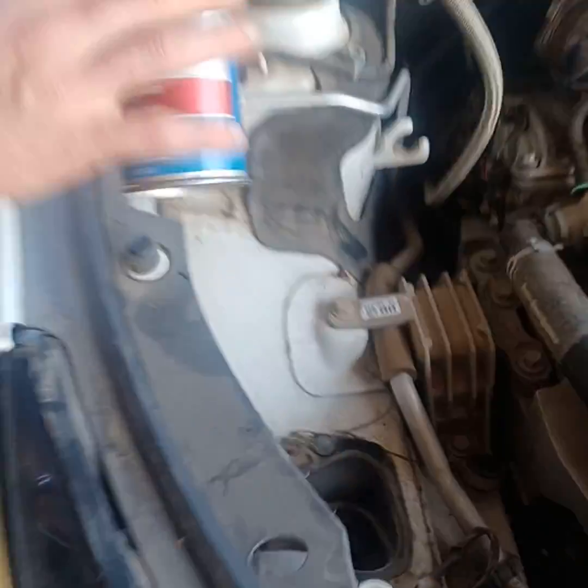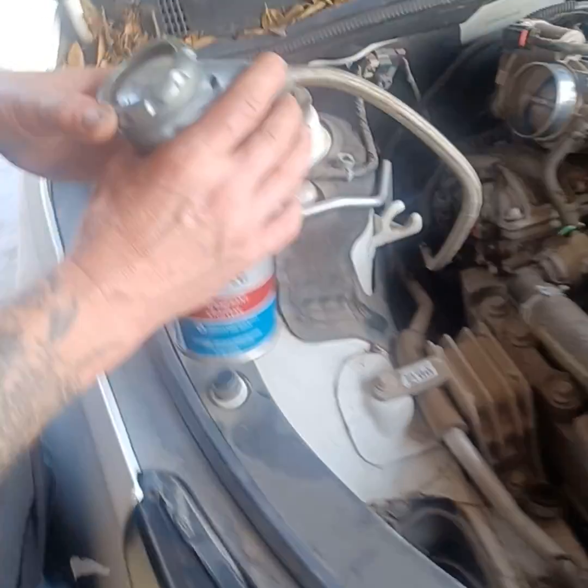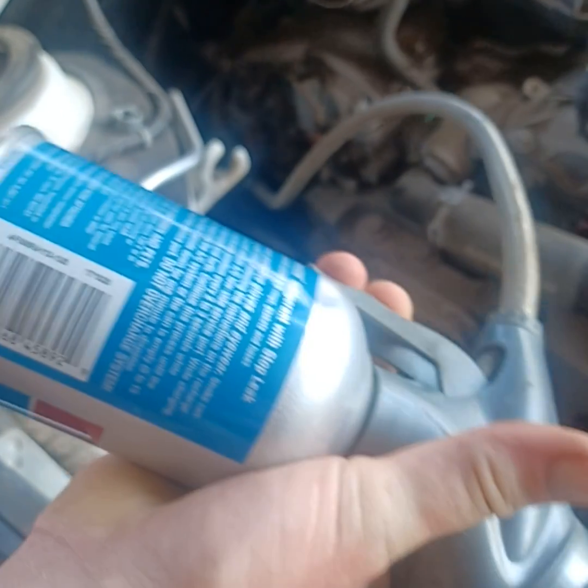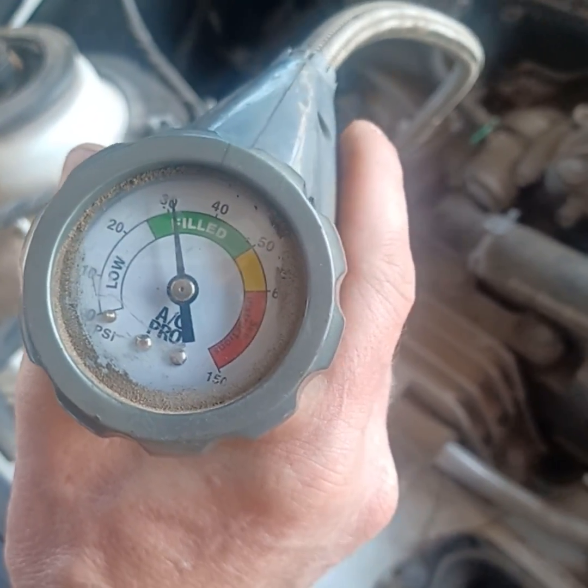This one has a sealant, so let's demonstrate one more time because we had to get a new can. See how we squeeze the trigger — see how it goes down? Now let it go so we can see where it settles. We want to be around 40.